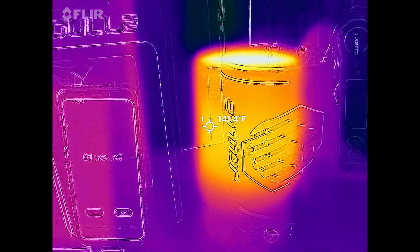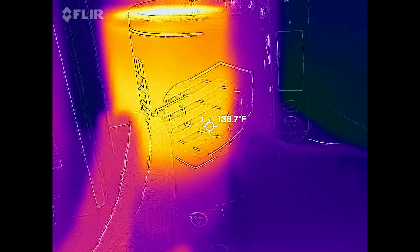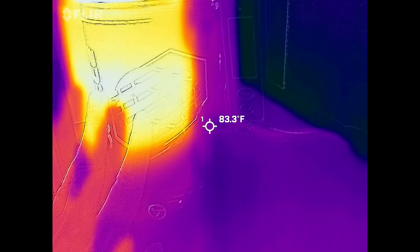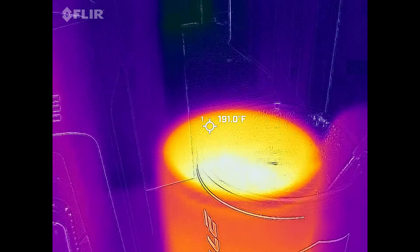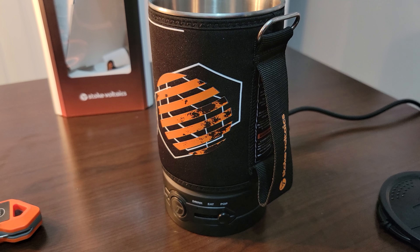This is what the outside of the electric kettle looks like — showing 140 degrees in the hottest part. Keep in mind there's neoprene here, so I can actually touch this and it's just warm. It doesn't feel all that hot; I can keep my fingertips on it. It took six and a half minutes to get the full 16 ounces up to boiling.